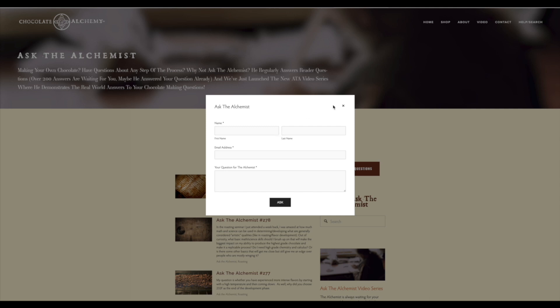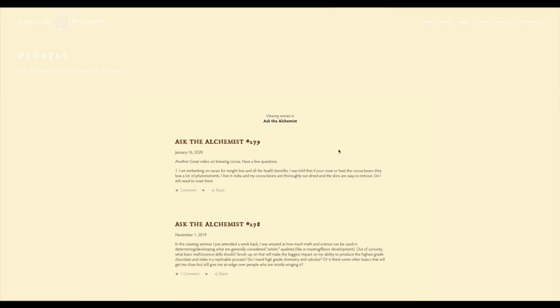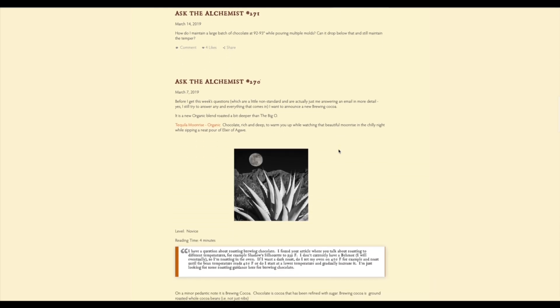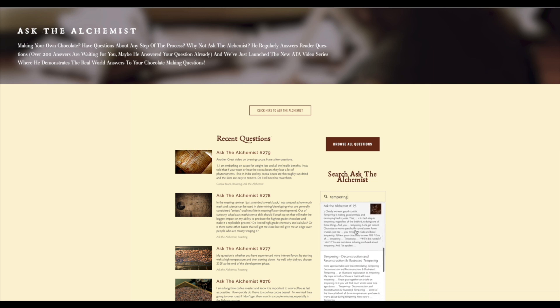Thanks for tuning in. If you have a question for Alchemist John, please fill out the form on our website — there's a link in the description. We may answer it here, on the website, or possibly even in our upcoming podcast. It's possible your question has already been answered and is sitting there waiting for you on chocolatealchemy.com. Alchemist John has been answering these questions in various forms for well over a decade — he's already answered over 250 user questions. There's some fascinating reads there. If you love making chocolate and growing your craft, that's it for today. Go make some chocolate.